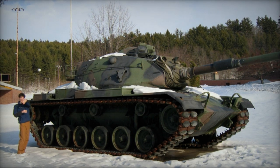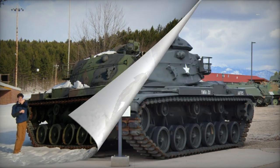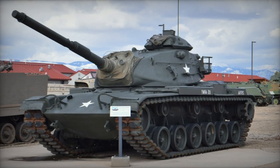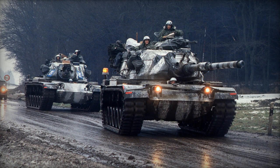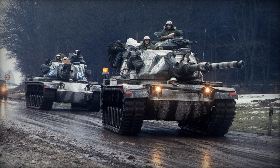The tank can handle a 60% gradient or 30% side slope, surmount a 0.91m vertical obstacle, ford 1.22m of water, 2.4m with preparation, and cross a 2.59m trench.